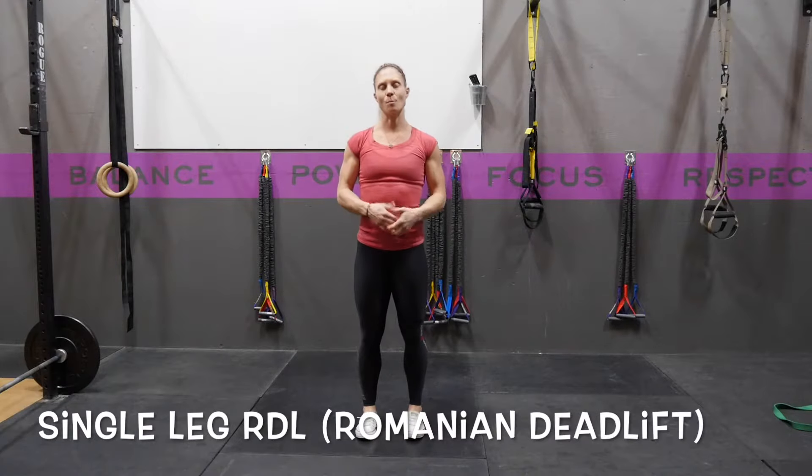A single leg RDL, or Romanian deadlift, is great for balance and single leg strength.